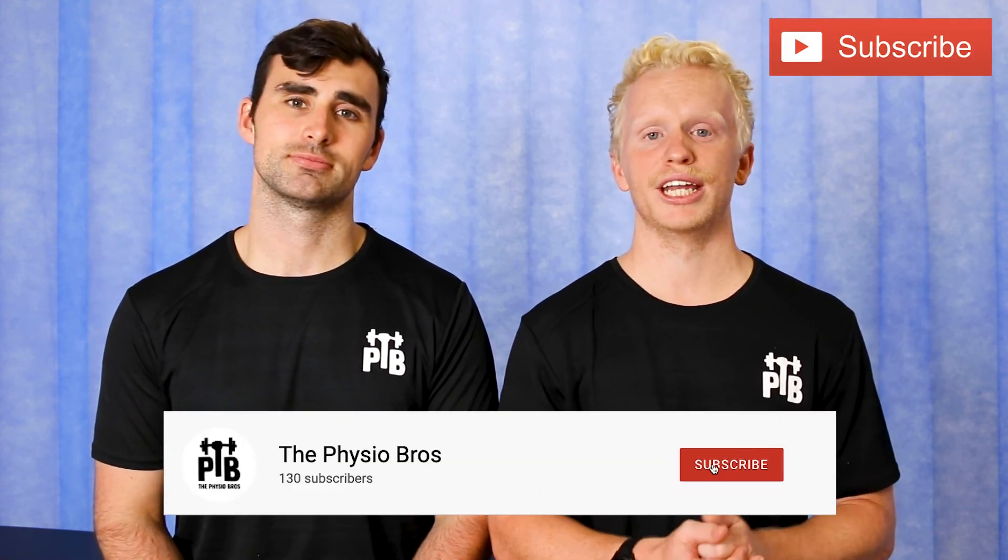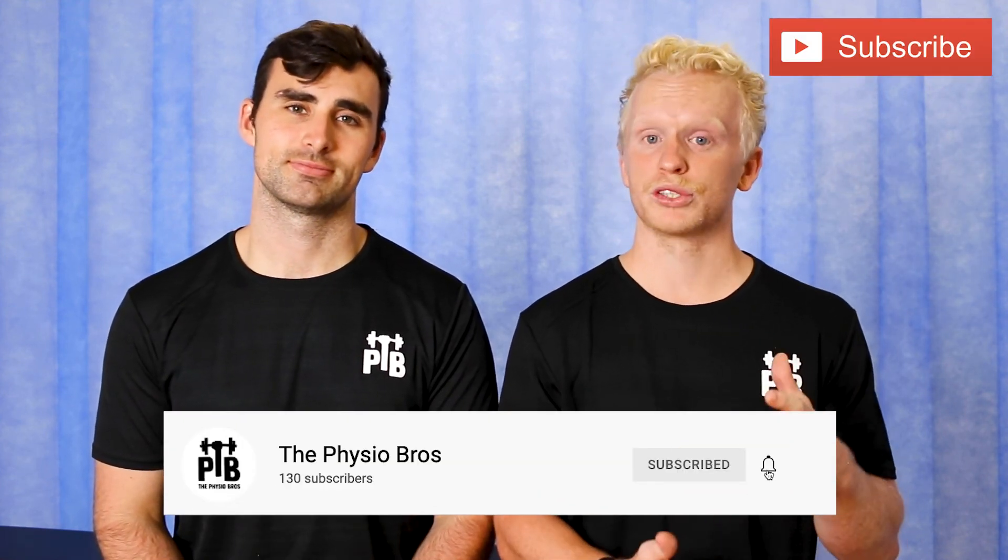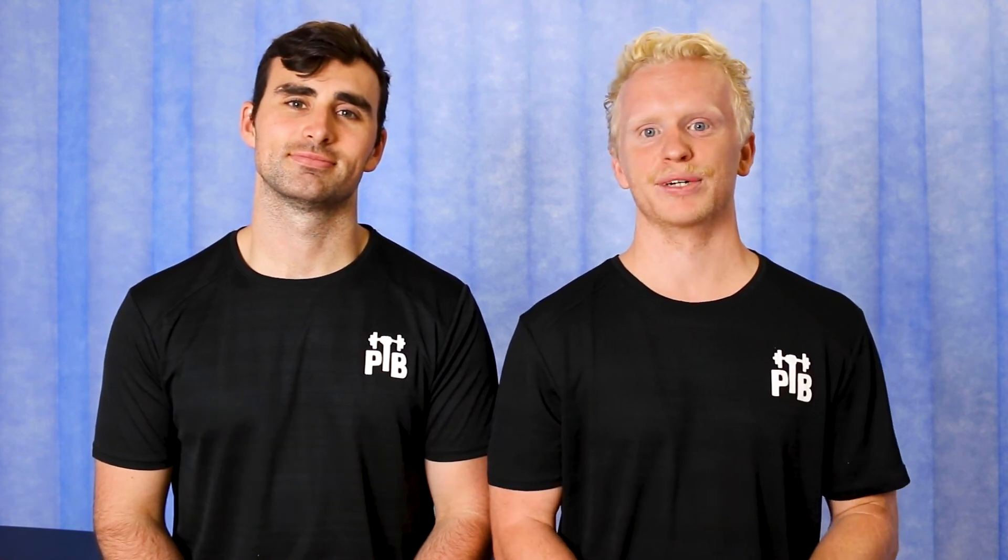If you've sustained a new injury, it's really important to heal quicker, faster, and better — show your body peace and love. Thanks for tuning in, make sure you give us a like, subscribe, check out some of our other videos, and we'll see you next week.